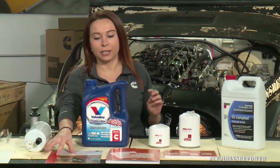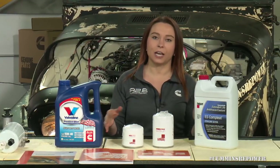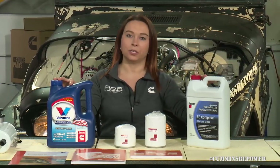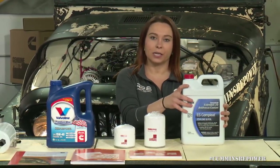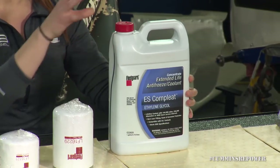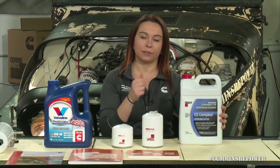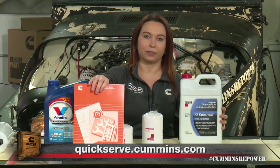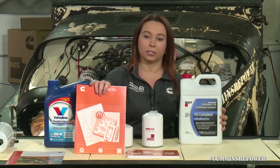First thing to note is that your engine does not come with any fluids in it. It's hot tested at the factory and then drained for shipping, so you're going to need to add back in coolant and oil before you start it up. For coolant, we recommend Fleet Guard Complete. Make sure you're using your Cummins recommended coolant and following your fill and bleed instructions, found at quickserve.cummins.com or in your installation manual. You definitely want to make sure all of that air is out of your cooling system before you start your engine up.